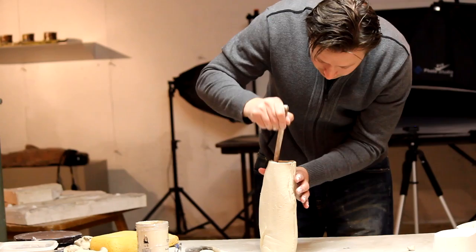You could do anything with clay. You could draw, paint, sculpt. It's all mediums into one. So I never get bored working with clay because you learn something new every day.